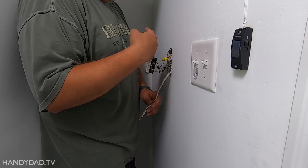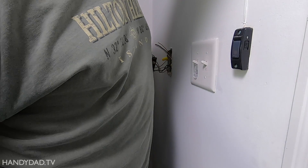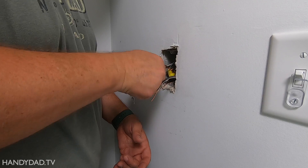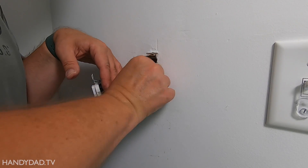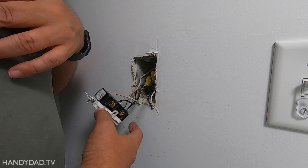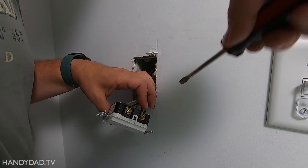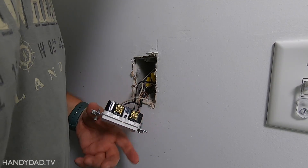Now that I've got the outlets connected, the only thing I need to do is connect this to the GFI, then put it back and turn on the breaker. I've already got a wire nut here with the grounds on it, so I'm just going to put this one on that same wire nut. Ground is done. Now I have a choice to make: do I want to put this on the load side or the line side? If I put it on the line side, my outlets will not be protected by this GFI. If I put it on the load side, they will be protected. So I'm actually going to put them on the load side. These devices are made for two wires to go on every screw, so I don't have to worry about pigtails.